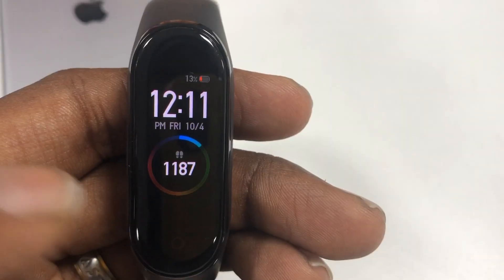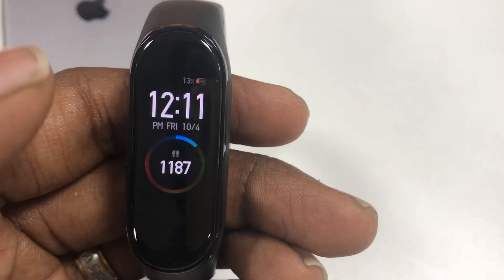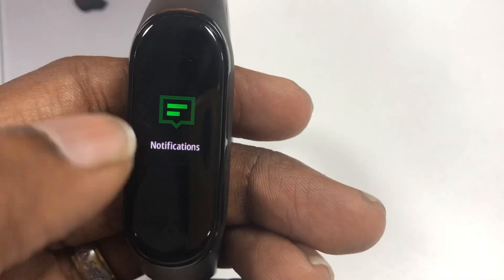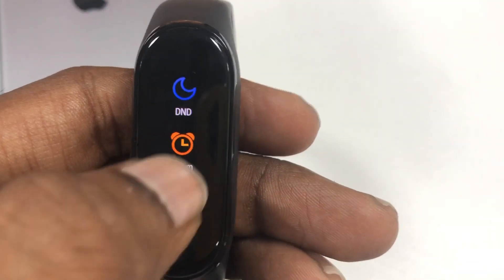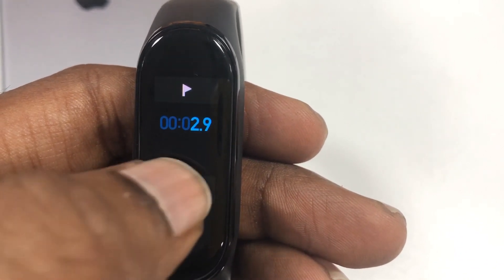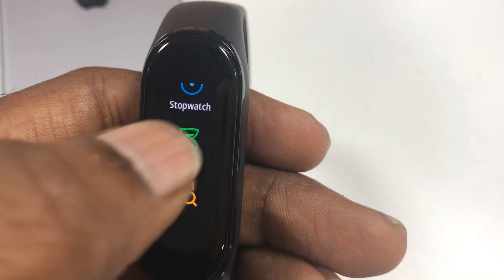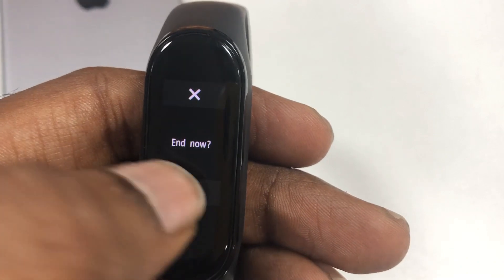I personally use the vibrating alarm mode on my Mi Smart Band 4, which really helps me wake up in the morning. Other features I use in my daily routine include alarm, music control, stopwatch, and timer — all really handy without needing to take out my phone.